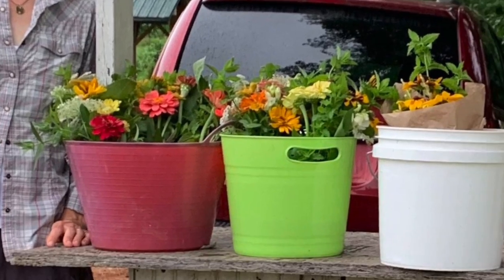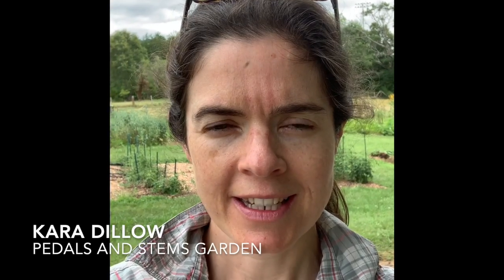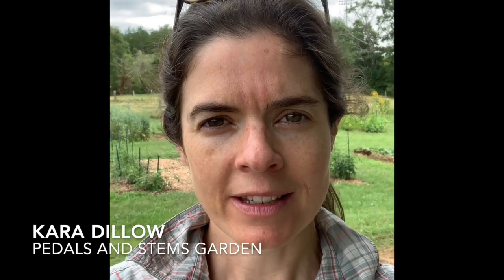Good morning! This is Kara with Petals and Stems Garden, and today we are bundling sunflowers. It's getting toward the end of July, so we're going to do a quick tutorial on how we cut our sunflowers, what we're looking for, how we should do it, also to guarantee that the plants will keep flowering for us. Then we'll come back to our work table and bundle them up in craft paper ready to sell. So let's go into the garden together.